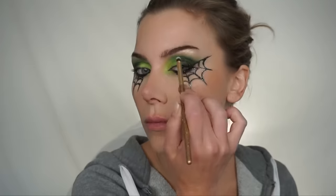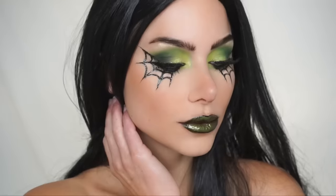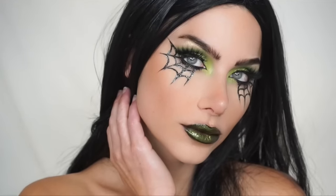Then I used my brow pencil and filled in my brows pretty much as normal. You can take a small concealer brush and clean up the edges of the web with some concealer if you feel you need to. Then I'm going to add highlight on the brow bone and inner corner, apply my false lashes, a black lipstick, and topped this off with a glittery green lipstick to get that ombre effect to match the eye. Finally, I put in my green colored contacts — I do have a discount code for those if you're interested — and a black wig.